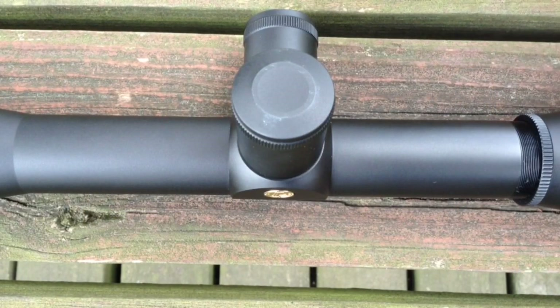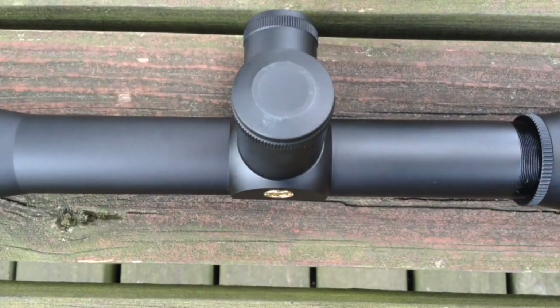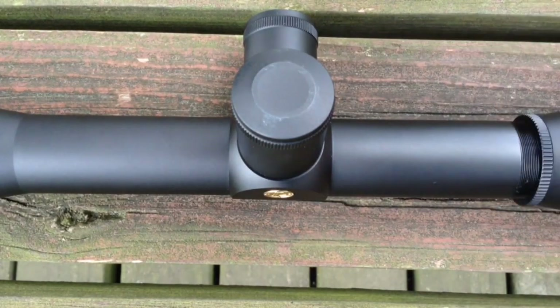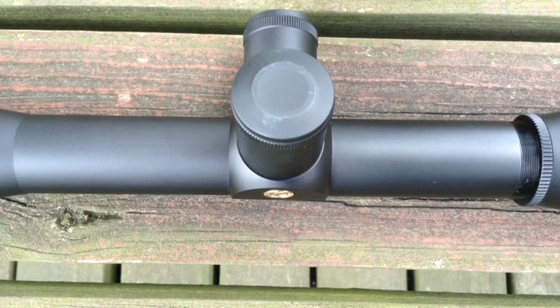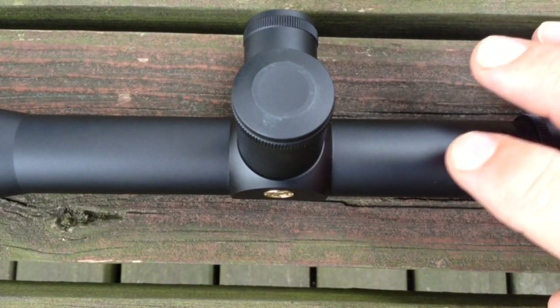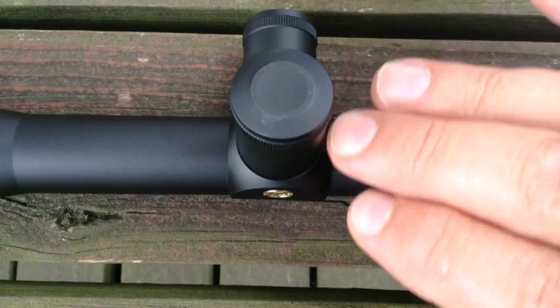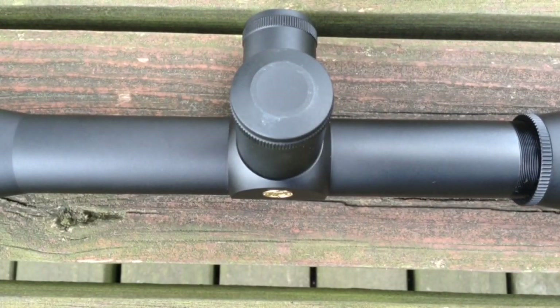Moving up from the eyepiece is the tube of the scope. The tube basically comes in two diameters: one inch and 30 millimeter. The 30 millimeter has a few advantages. Depending on how the internal part of the scope is set up, it can let in more light. Most likely what it gives you is more travel for the reticle assembly, which allows the crosshair to go up and down, left and right in a more drastic fashion. So if you're shooting extreme distances, you're able to elevate more without having to resort to using a drooper mount or adjustable scope ring.